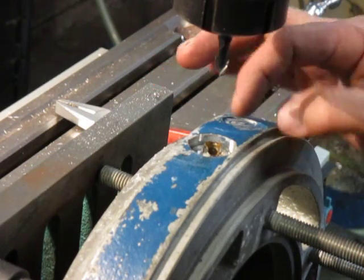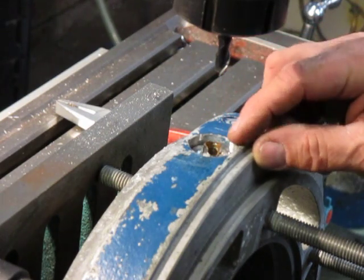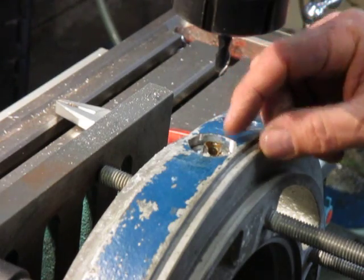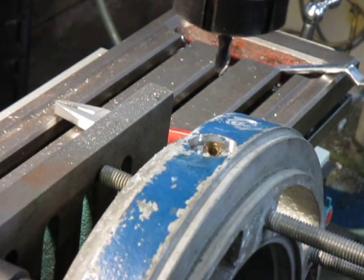Now it's exposed, so I'm going to be able to go down in the middle here and drill right through it, then go up with a bigger cutter and cut it until I get rid of the top, then clean it out and thread it.